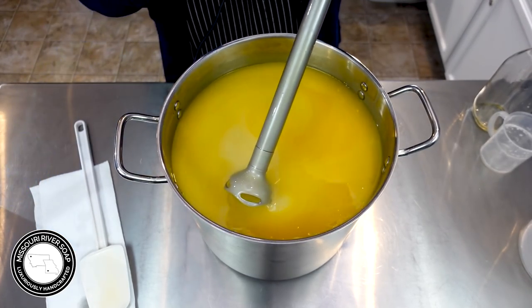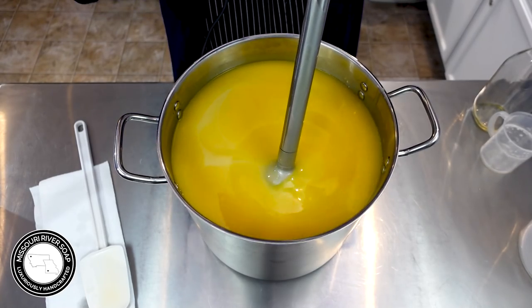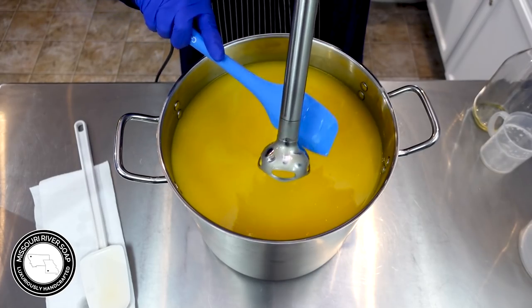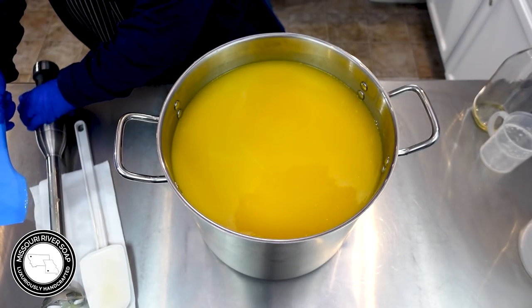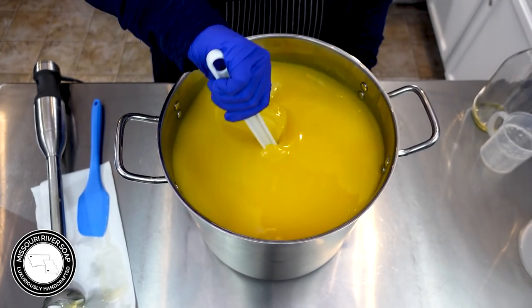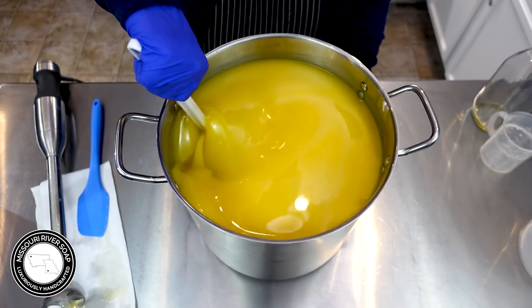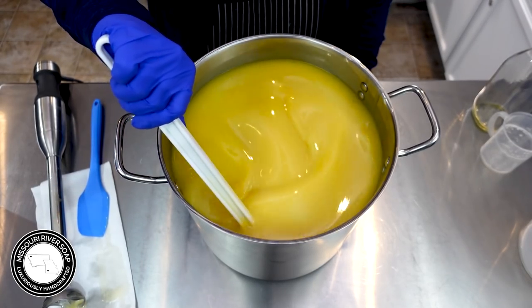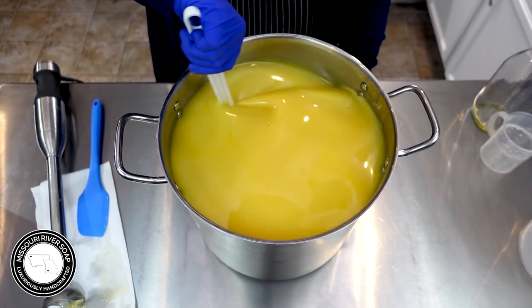I don't want to blend it too much because I'm going to be blending more in a moment. So I'm going to get this stick blender out and use this big spatula to get it all stirred in. Doesn't it look like orange juice? Once you start mixing it in it's not that yellow anymore.